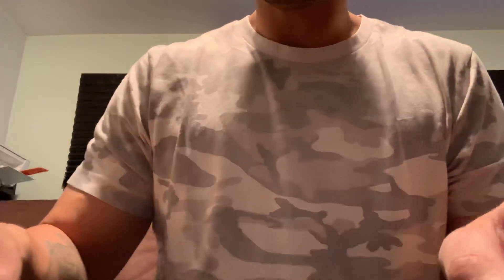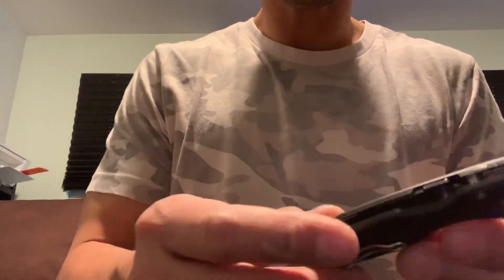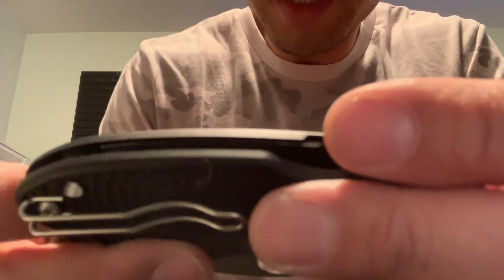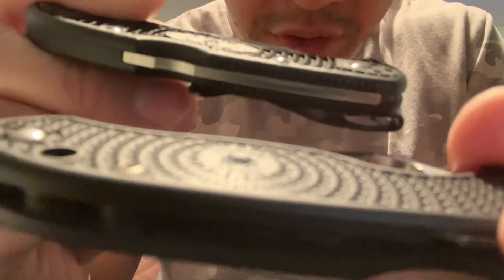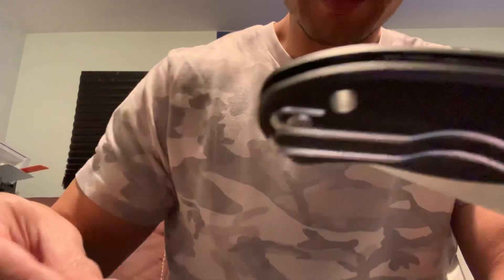Razor sharp out of the box, as expected from Spyderco. The FRN is pretty similar to the Delica, but it actually looks a little more refined. You can see the ridges are a little bigger on the Delica than on the Para. What I really like about it is all the edges are chamfered — I feel like this will be very comfortable in hand.